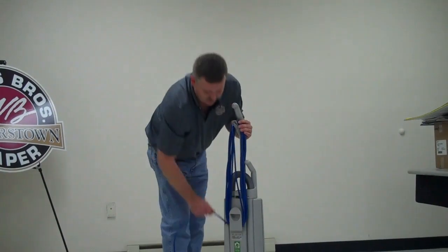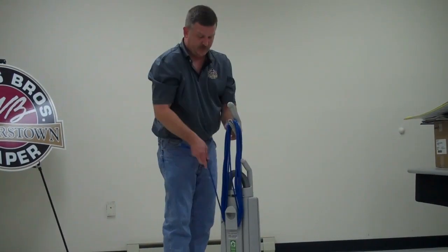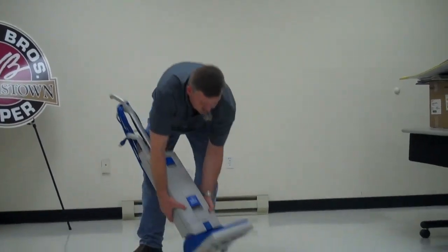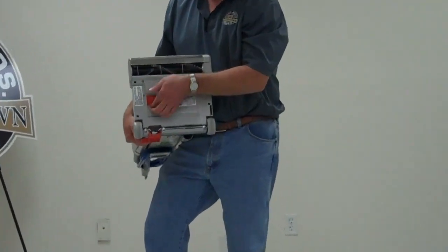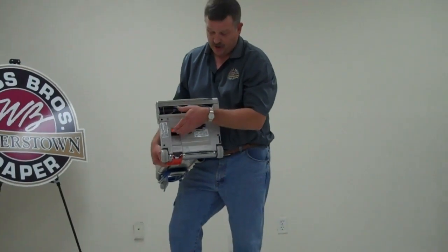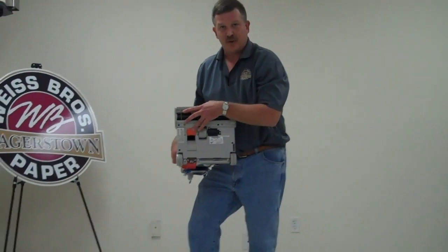If you need to check for clogs, the place you want to do it is a small orange trap door on the bottom. This simply opens and closes. This is near where the duct bends up into the vacuum chamber. This is where 99% of your clogs will be.